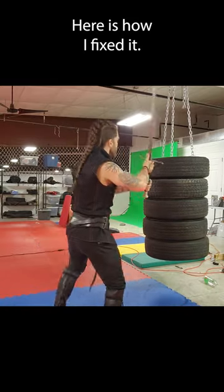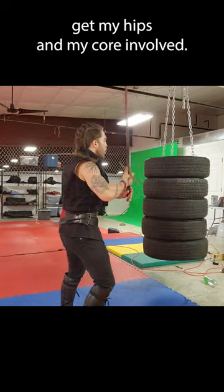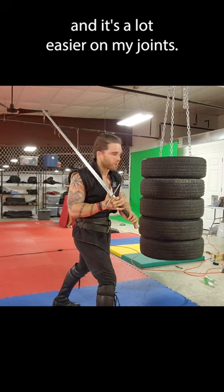Here's how I fixed it. I included my lower body. All I have to do is get my hips and my core involved, and now I have more power, more speed, and it's a lot easier on my joints.